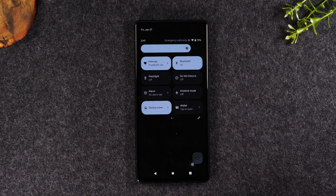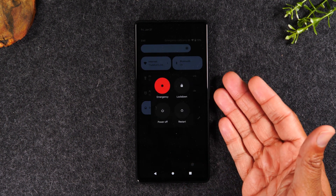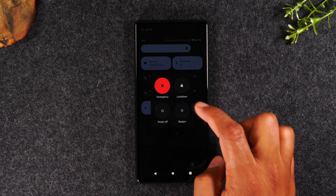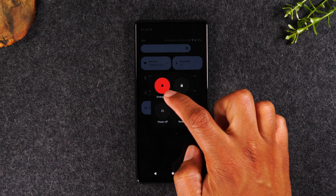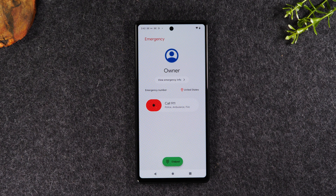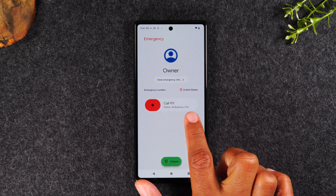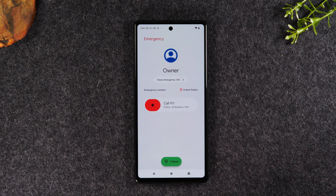If I tap on the power button here, it'll give me a pop-up that will allow me to either restart my phone, power my phone off, or take my phone into emergency mode. Tapping on the emergency button is something you'll want to use in the event of an emergency — it could be you're being attacked and need to call the police, or you're having some type of medical condition and need to alert someone. You can drag this to the right and that will automatically call the police, ambulance, or fire department.